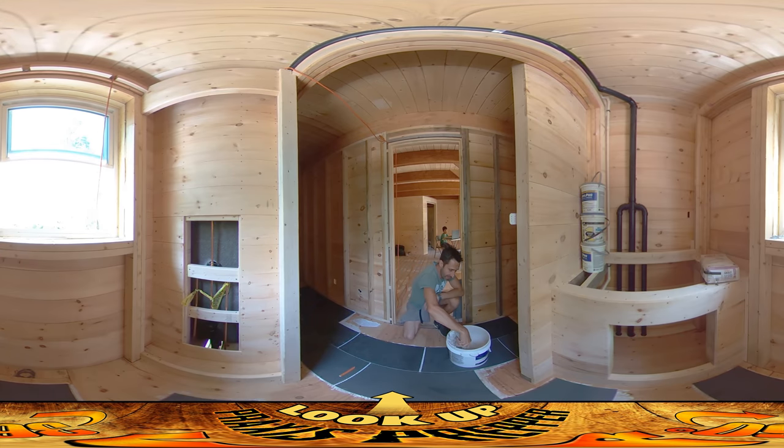Hey everybody, this is Praxis and today I am doing the tile work. I started by cleaning up the floor and getting it all vacuumed up. Obviously you want to have no dust or debris on here because you want the mastic, which is essentially a glue, to have a really good bond with both the tiles and the floor.